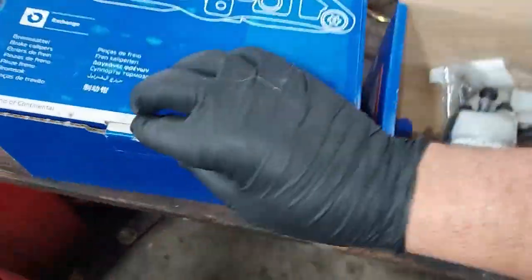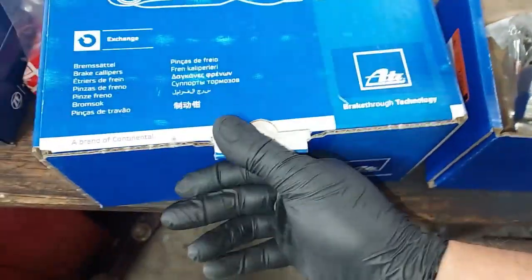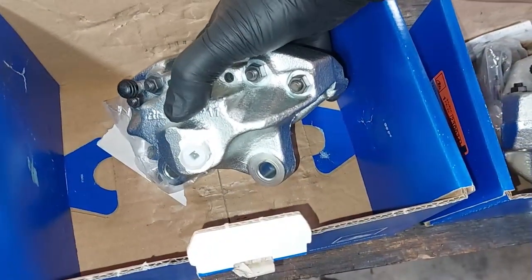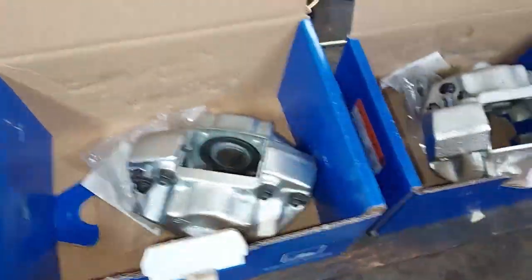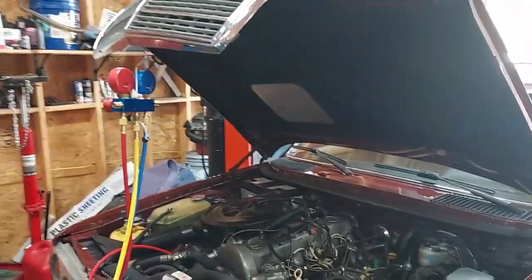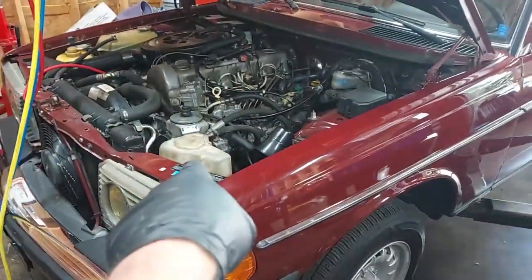Today I actually got in the new ATE calipers for the rear of the car — that's going to be in a later video. That's the original OEM caliper that would have come on the wagon, so we'll do that later. But today I've got my gauge set out. First, let's raise up the vehicle and get this old compressor off.